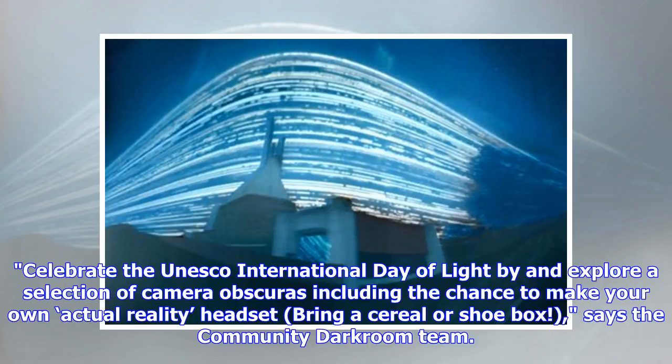Celebrate the UNESCO International Day of Light by exploring a selection of camera obscuras, including the chance to make your own. Bring a cereal or shoebox, says the Community Darkroom team.